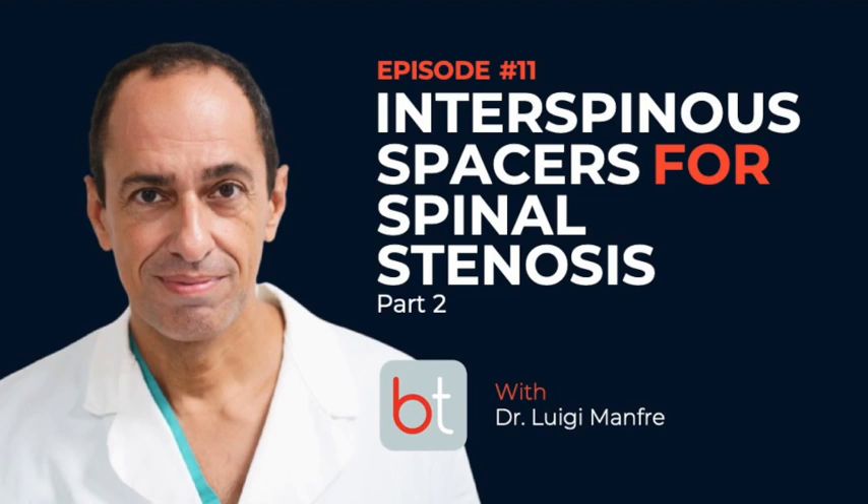Hello everyone and welcome to the BackTable MSK podcast, your source for all things musculoskeletal. You can find all previous episodes of our show on Spotify, Apple Podcasts, and on backtable.com.